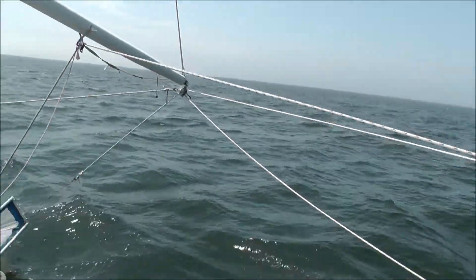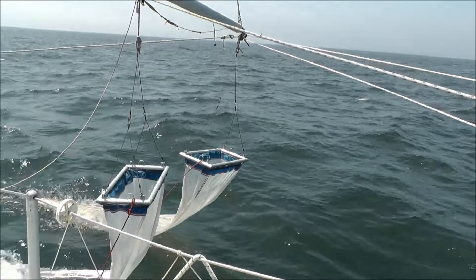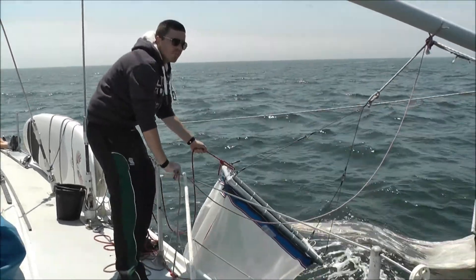For the research we've been doing with the Rosalia project, we're doing tows of about 250 metres. Once the tow is complete, we haul the nets out of the water and bring them back onto the boat.